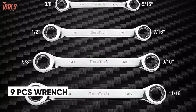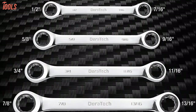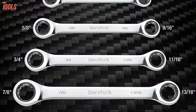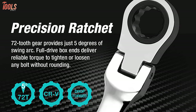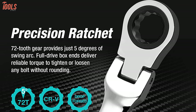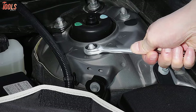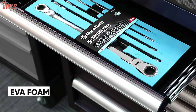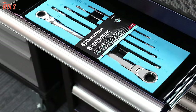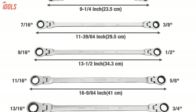This set comes with 9 pieces of high-quality wrenches that exceed all ANSI standards, making it suitable for industrial and automotive applications. These 72-tooth ratchet gears need only a 5-degree working swing arc, while the 12-point box-end delivers reliable torque to tighten or loosen any bolt without rounding. Equipped with EVA foam for easy storage, this Duratec wrench set will let you have the ultimate convenience while wrenching.